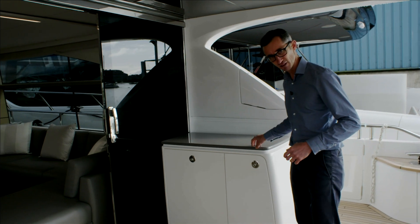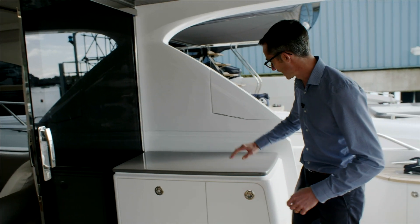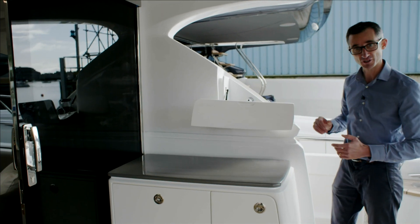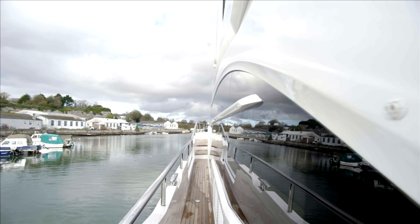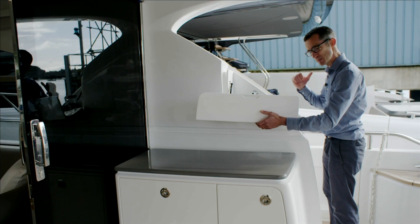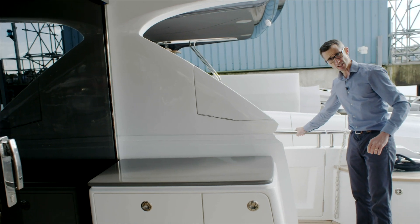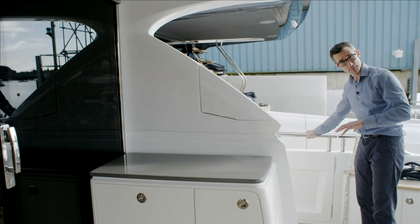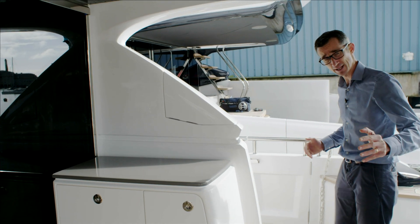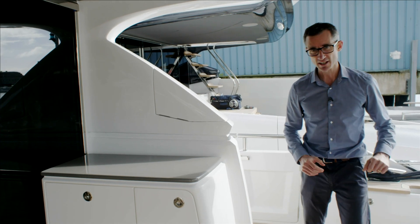Coming up here we have a servery with a pull-out drawer fridge underneath, a bin and locker. Outside of that is the wing which conceals your third station. You've got big wide access decks up either side giving you good visibility to bring the boat in, particularly in more Mediterranean style. Side access doors on both sides are becoming popular worldwide, giving access to the half deck without coming in over the tender or when the pontoon is lower than the deck.